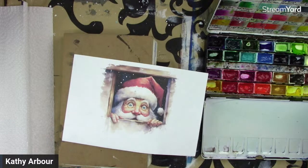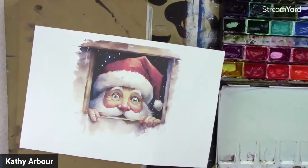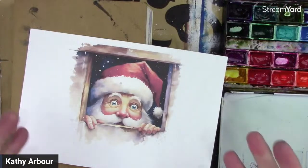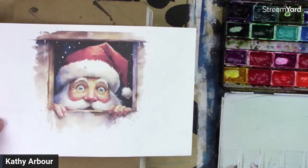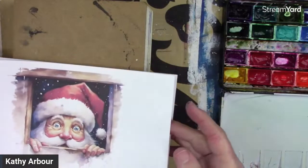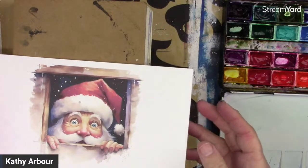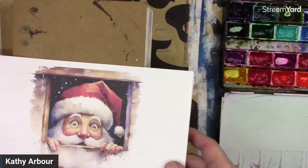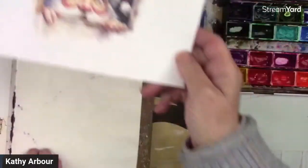Welcome back everybody. Kathy Arbor here. Today we're doing a Santa for Christmas. I saw this one and thought it was so cute. This is one of my licensed downloads that you can find on Patreon or my YouTube membership. It's for all levels, and if you want to download the traceable I have one for this so you can play along. I've already put it in my book here.